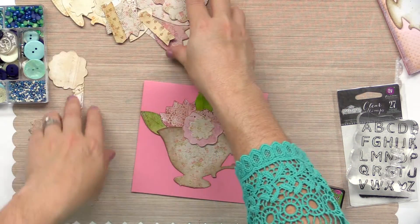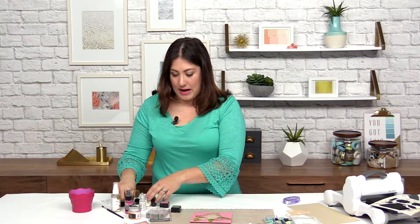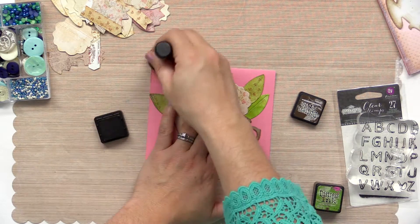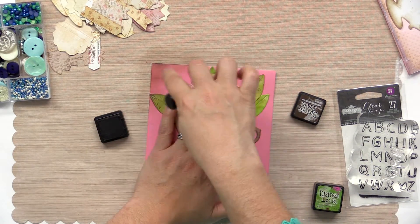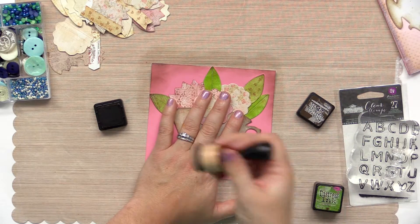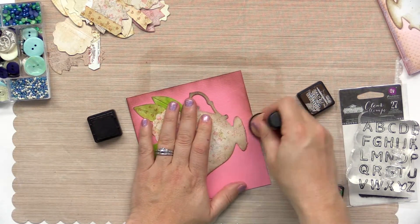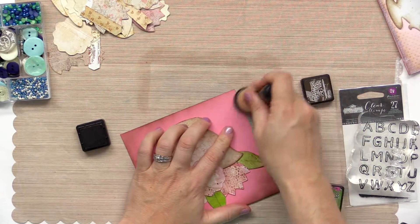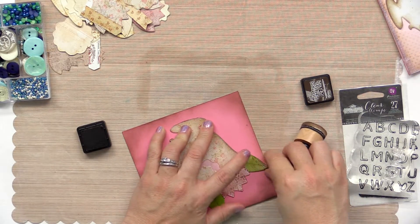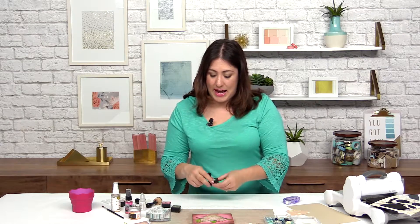Now I'm going to scoot all of these extras out of the way and work on inking the card itself. I'm going to go with some brown ink and go around the edges. I waited until everything was down because I really wanted to leave that pink area in the center a little brighter, a little lighter around my teacup, and I really wasn't going to be able to do that until I had all of those pieces in place. I'm going to go around all the way, nice and easy, starting off the edge of the paper and working onto it. This is the espresso color — the same color I used on the teacup itself.